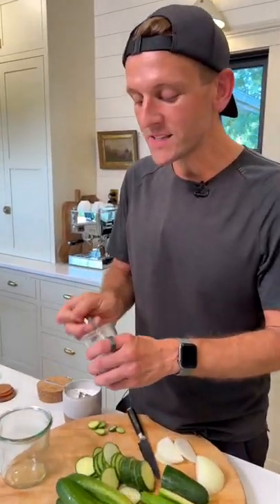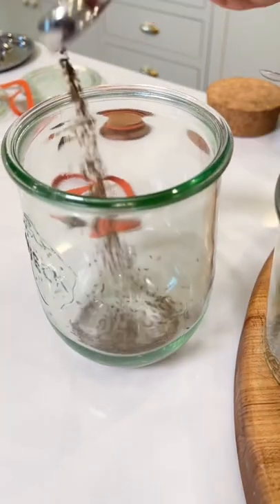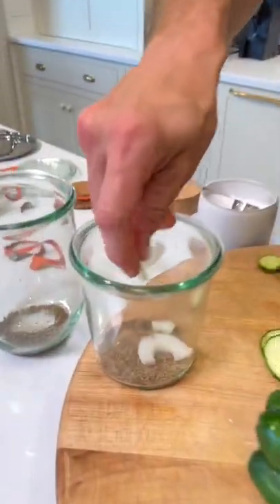Let's get the jars ready. Let's put one teaspoon of dill seed into the bottom of each jar. I like to put the dill seed right into the jar to make sure I get the exact amount I want in each jar. Now let's add a few pieces of onion — this just flavors the pickles.